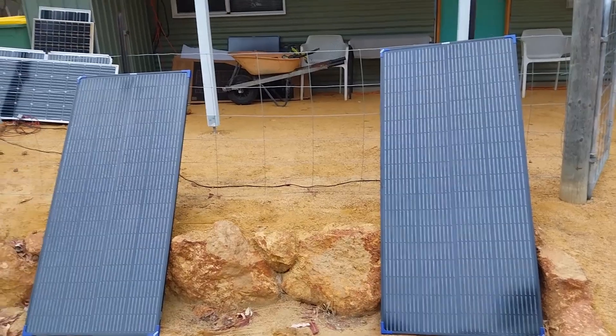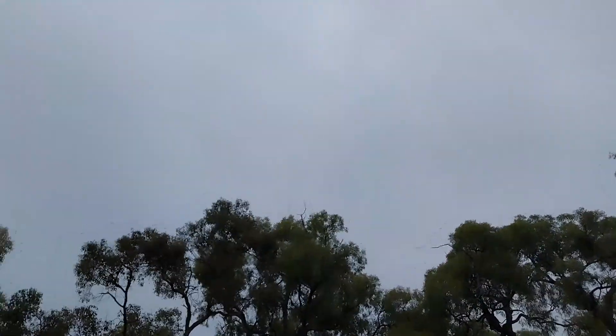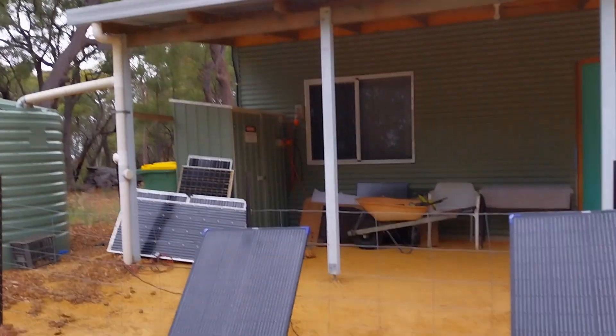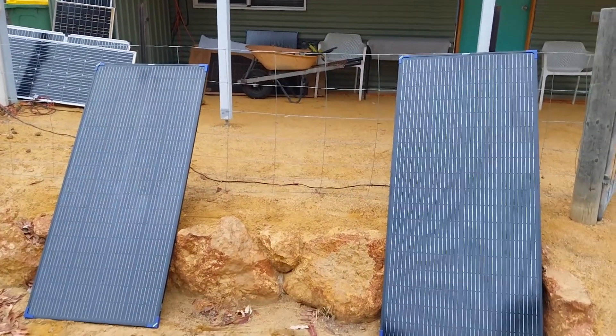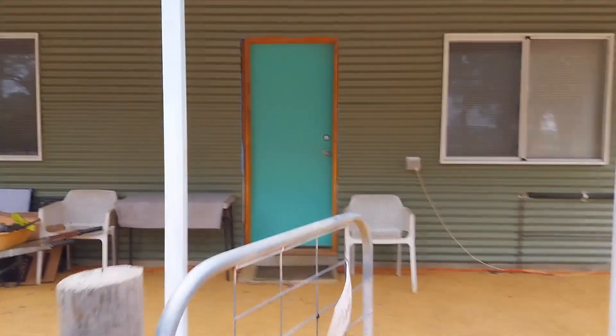I would like to do a test today but have a look at the sky - there's no sun, it's just overcast clouds. So definitely not going to be able to do a test on these today. Let's go back into the cabin and have a look at that King's battery box.